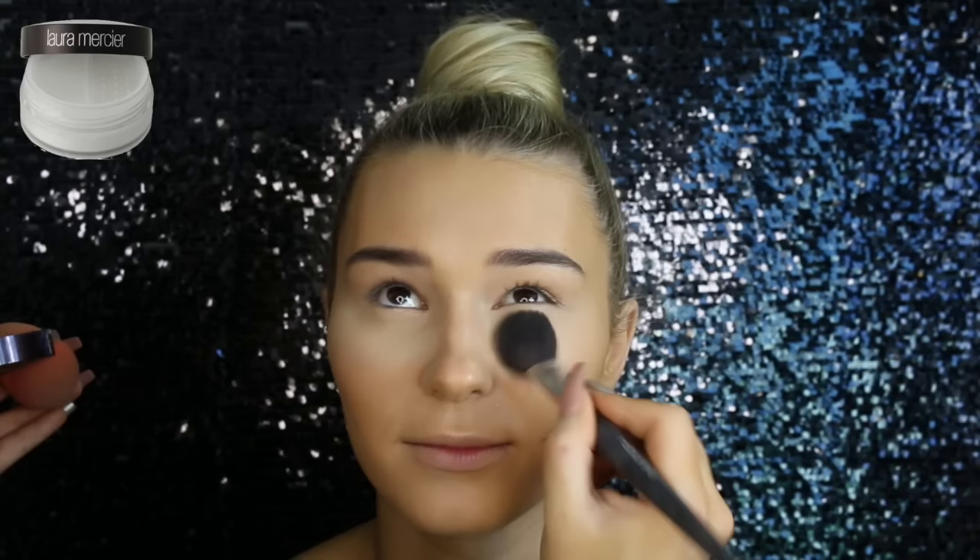Setting the concealer with the Laura Mercier Translucent Powder. Sometimes I use a sponge, sometimes I use a brush — it just depends how I feel on the day. I feel both techniques work well. I'm just using the Rebon Large Highlighter Brush for this and just packing on the product underneath her eyes. Then taking the Australis Fresh and Flawless Face Powder in the shade Medium Tan and using that to set the rest of her face.